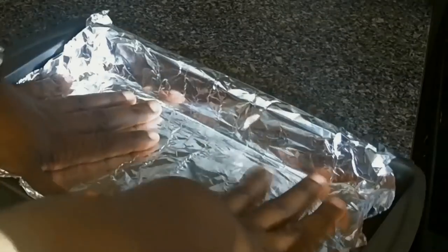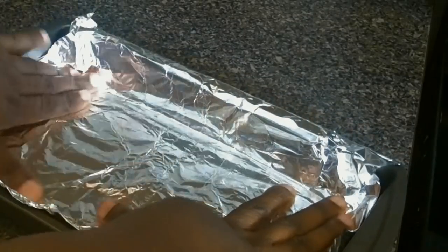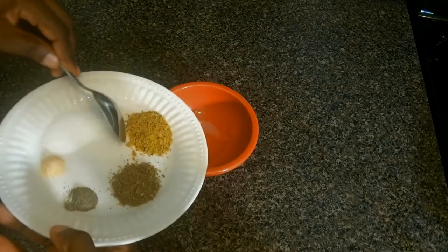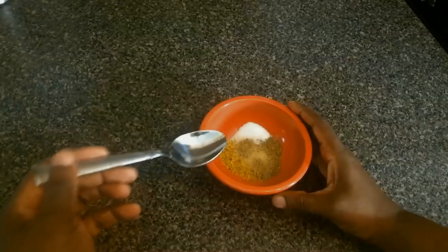I'm going to start out by lining a baking sheet with foil for easy cleanup. I'm going to combine all the spices and give them a stir — we have lemon pepper, poultry seasoning, garlic powder, salt and pepper.